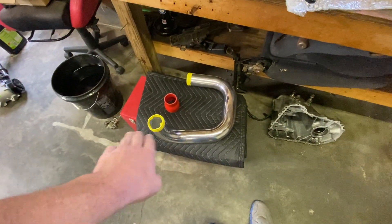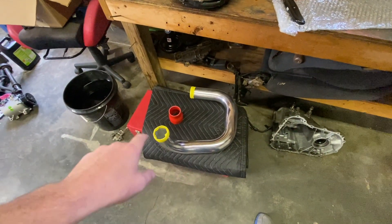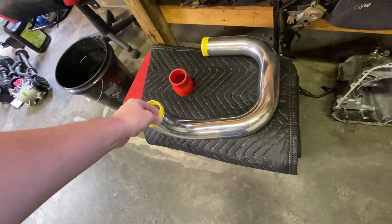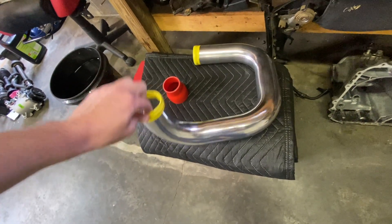I'm still trying to decide on the manifold finish — the reason it's taped up is whether or not I'm going to wrinkle coat it. If I do wrinkle it, I didn't want to go all the way to the end, so I can use the untreated section to grip it while painting. Another reason I held off is I'm not quite to the point where it's going on the car and I don't want to keep handling it and potentially scratch it. So if I do wrinkle coat it, it'll be one of the last steps.